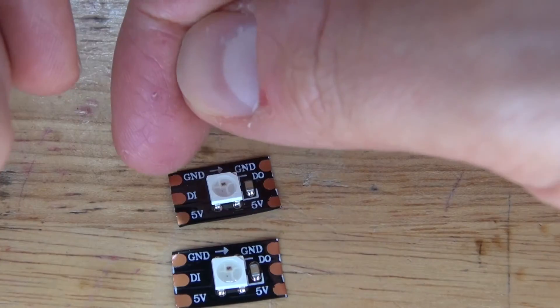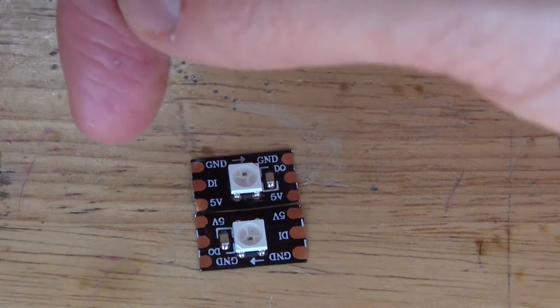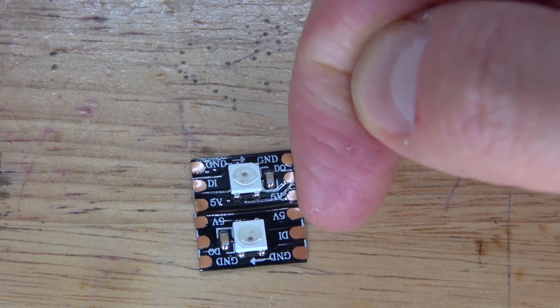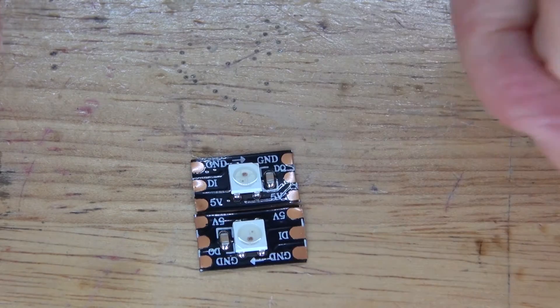First, I'm going to start with the 2 NeoPixels. I need to follow the arrows because that's the direction the current is going to flow — starting from data pin input to data pin output, connecting to the next data pin input, and then data pin output. So the current starts there and ends over here.